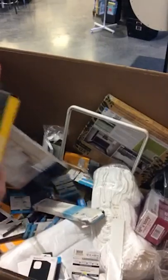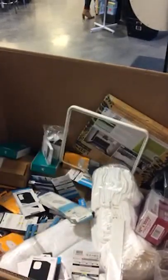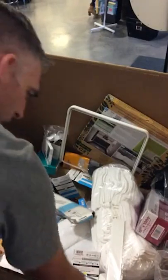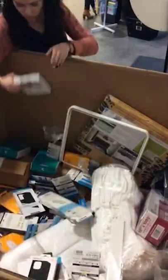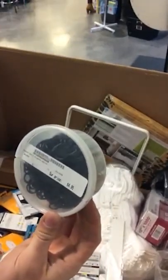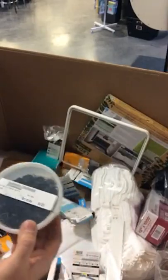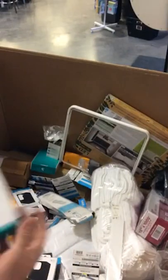We have several OtterBox cases — these ones are for iPhone 8s. Rubber braid binders for horse hair — 800 pack. Sleep Gram boxes — Sleep Gram boxes are fun. I'm not going to open this up even though I'm curious.